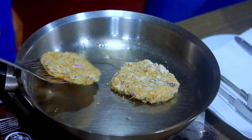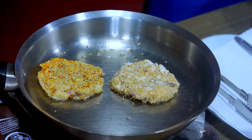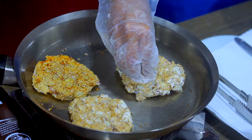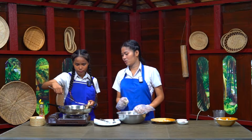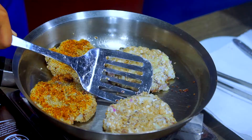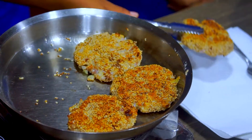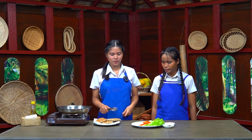Banana flour and sesame seeds have higher calcium — they're good for the bone. We turn it on both sides to make it brown. So now it's cooked. Now it's time to transfer the patty onto a kitchen paper.